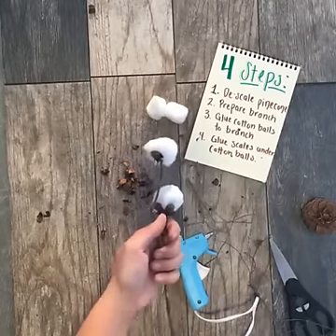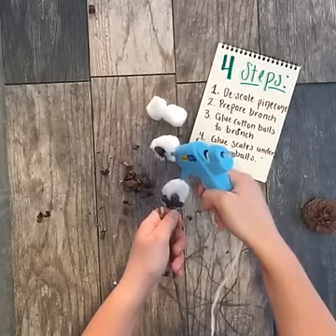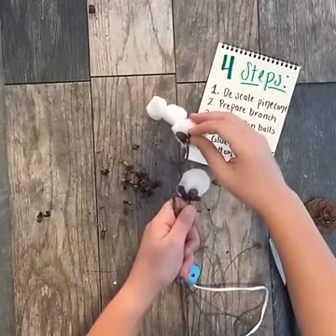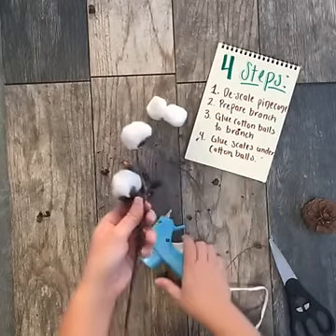That's a really great point. If cotton stems are something that are really accessible to you, by all means use them because they are so gorgeous in fall decor, especially in wreaths and centerpieces like we're going to show you in a few minutes. But if you, like me, are having issues finding cotton stems in your area, this is a great workaround.